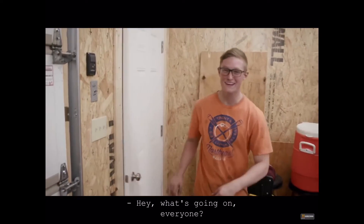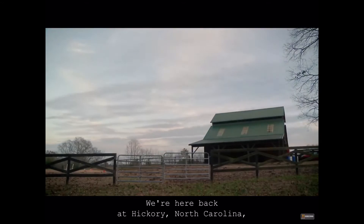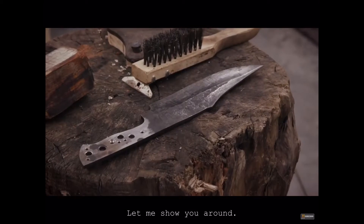Hey, what's going on, everyone? We're here back at Hickory, North Carolina, back at the Home Forge. Let me show you around.